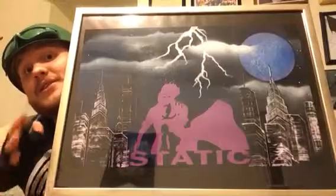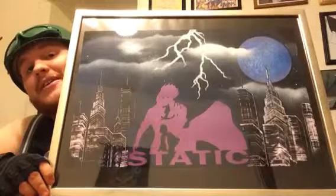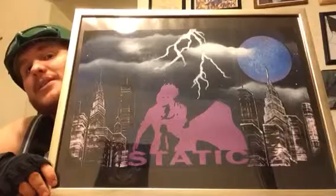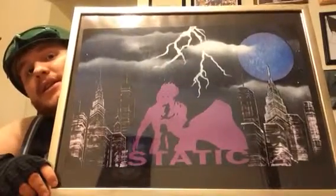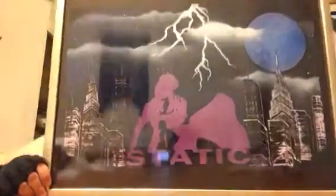Thank you so much, Gary. Noelle loves it, which is the most important part — the person who got it loves it. She seemed so happy when we gave it to her. The coolest part is it's a character that no one really does pieces for — it's Static. That is so cool. It looks so good on the wall next to all the Spider-Man, Green Lantern, and all the other things we have up there, and it's a little different. I highly, highly, highly recommend contacting him if you're looking for something special — maybe for somebody, maybe for yourself. It could even be a little conversation piece. A lot of people have already talked about it since we got it.